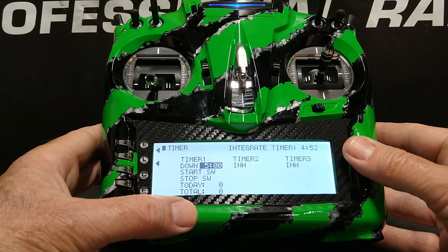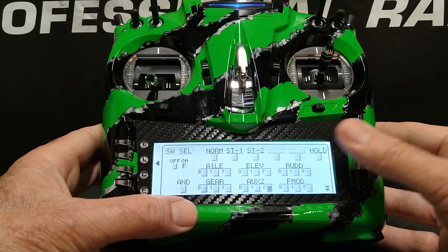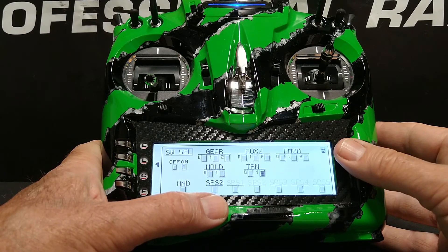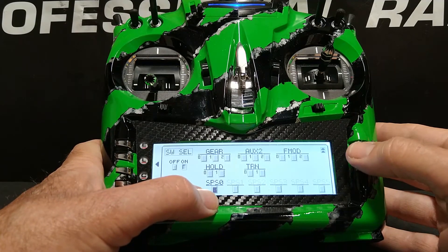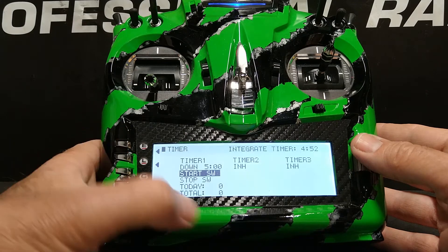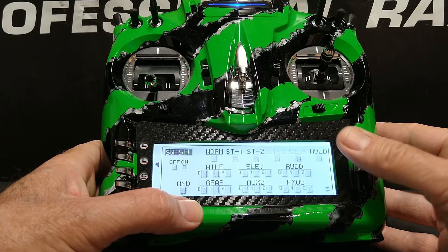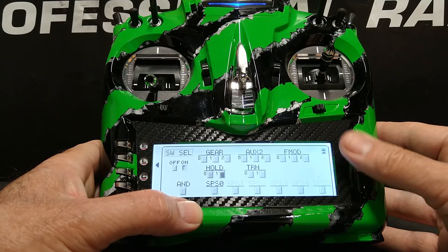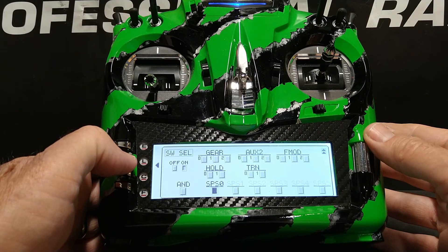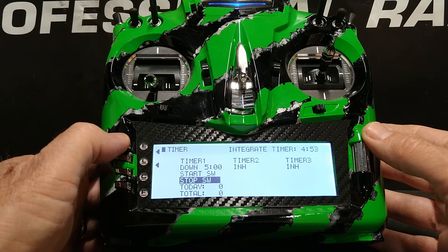Directly below that is the start switch. I'm going to scroll down to that, highlight it, and click — this gives me a list of all available switches that I can use to control the timer. We just set up stick position switch zero, and at the bottom toward the left of the second page, stick position switch appears as SPS0. We're going to highlight that and click the roller. We're going to hit the L button to back out to the timer screen again and set the stop switch for the timer. Highlight stop switch, click the roller, scroll down to SPS0 stick position switch zero, highlight and click the roller. We now have both the start switch and stop switch for the timer defined as the stick position switch tied to the throttle.